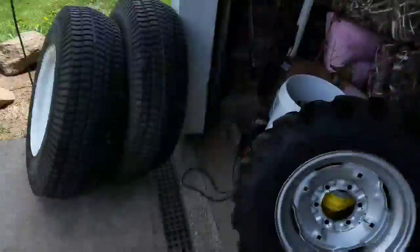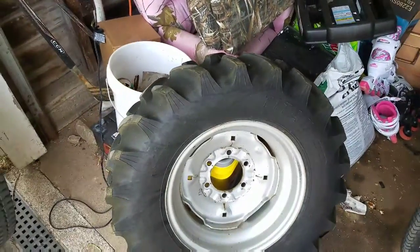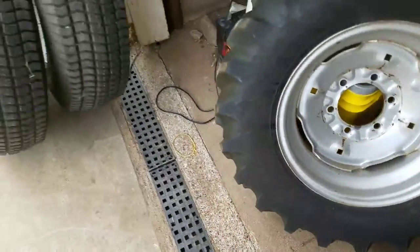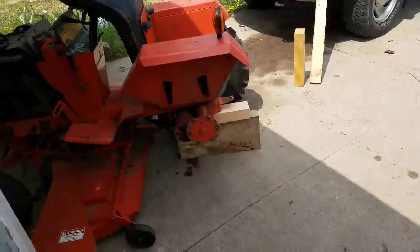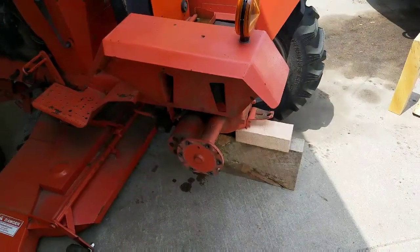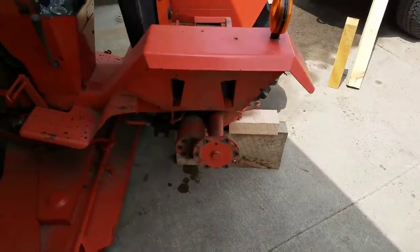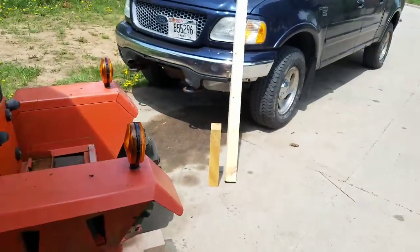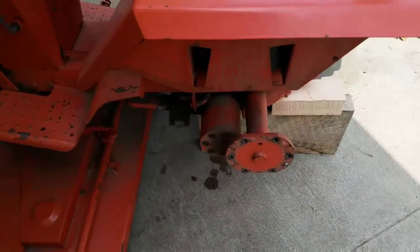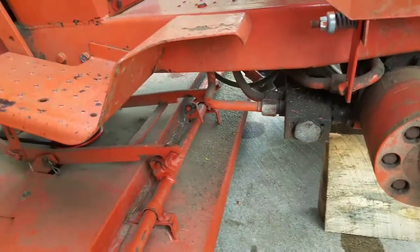Today I'm taking the tractor tires — the high-traction lug tires — off the mower and putting the turf tires on. I already got one off. I had to find a way to jack this up because I don't have a jack — I have one in the truck but didn't think to use it. I just used a block, levered it up, and shoved some wood underneath. Things look pretty good under here.